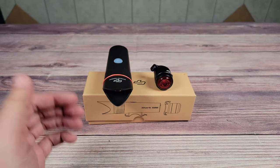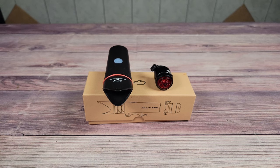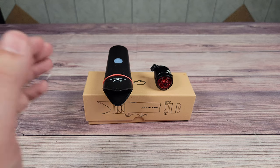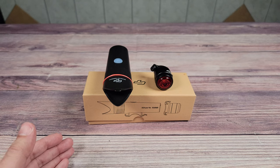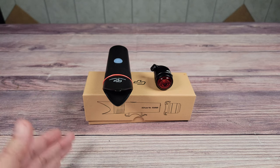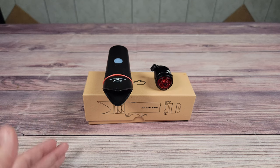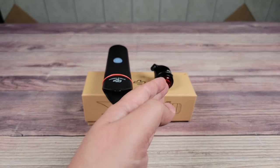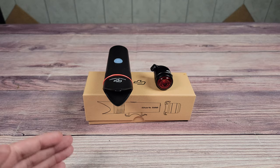Now let's look at the other kit — this is the Shark 500, which currently costs about $15 more than the Night Owl. Looking at the specs, this one has 500 lumens of brightness, a 2400 milliamp battery, weighs 100 grams, and can last 1.5 hours on high mode, 3 hours on medium, 15 hours on low, or 30 hours on flashing mode. This kit also includes a rechargeable tail light called the TailBot, which has 10 lumens of brightness, a 100 milliamp battery, weighs 32 grams, and can last anywhere from 5 to 10 hours depending on the mode.